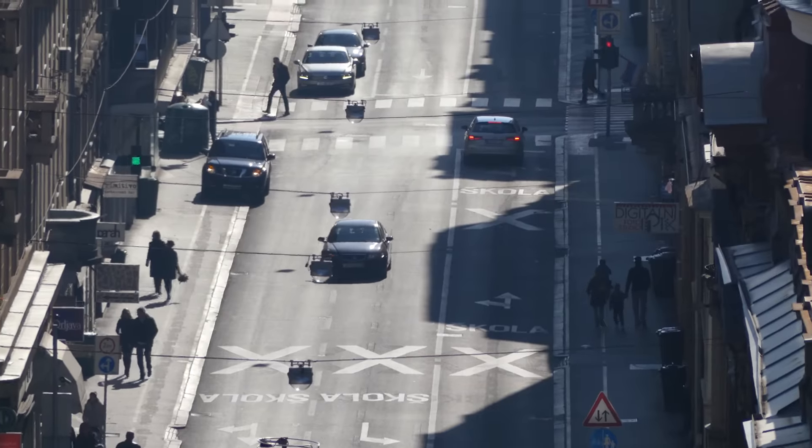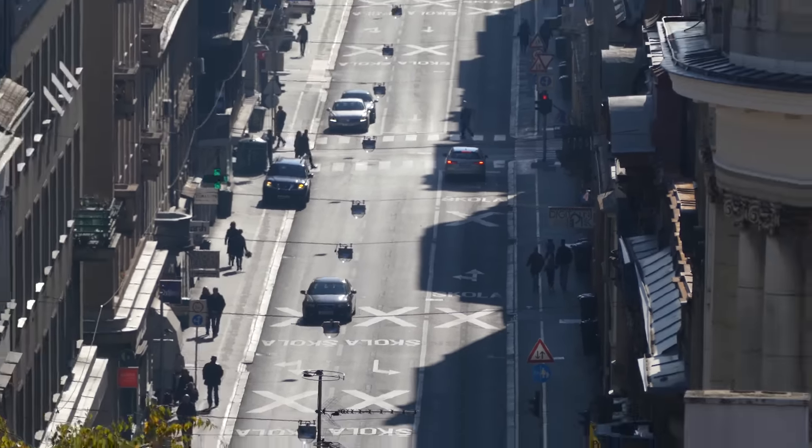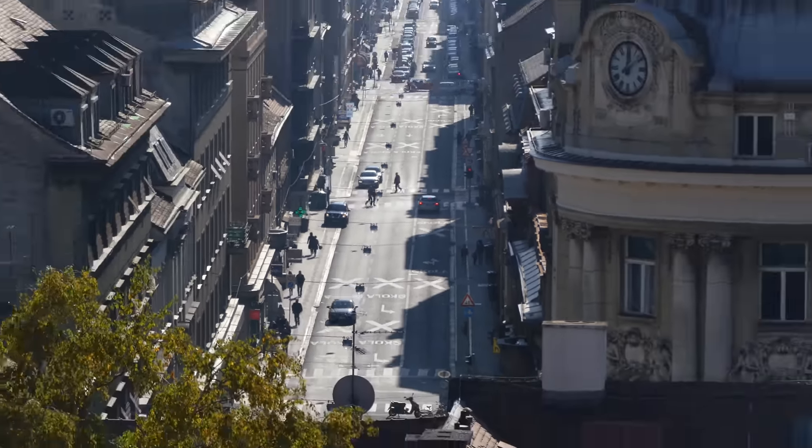Here's an example of how much optical zoom the FZ300 provides. I think this is enough for everyone.